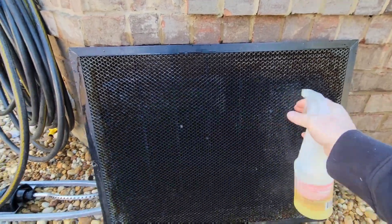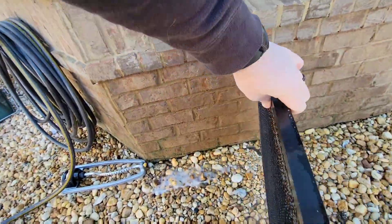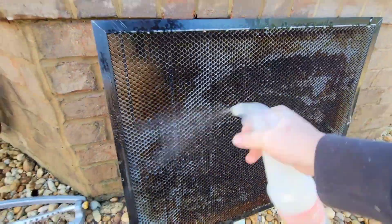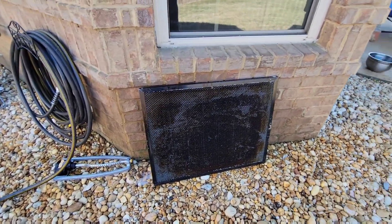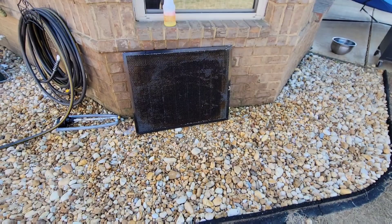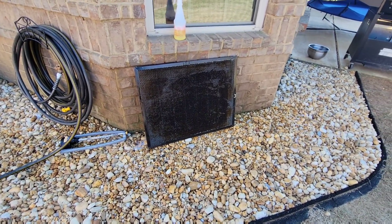Now that we've got it sprayed down, I'm going to let it sit for about 15 or 20 minutes before we turn the pressure washer loose on it. We've let it sit for 15 to 20 minutes and now we are going to pressure wash it.